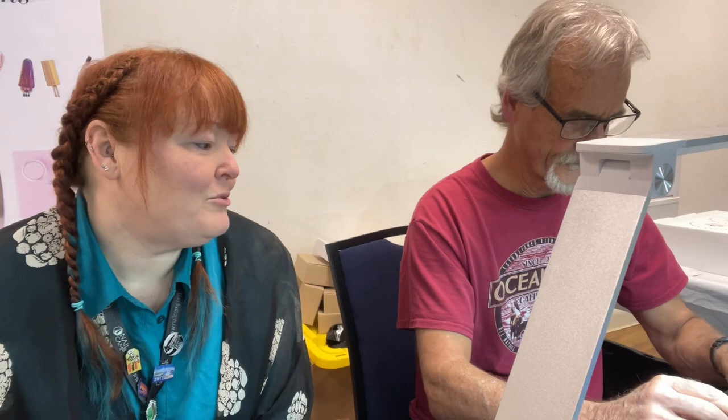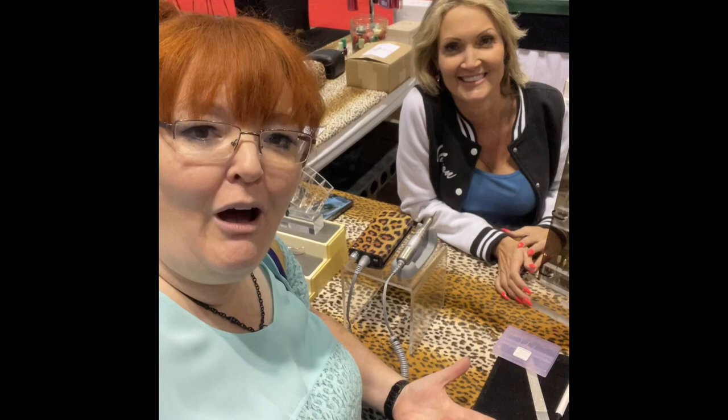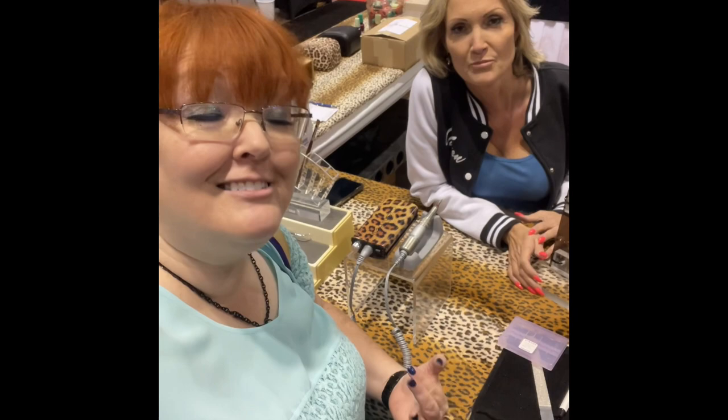I'll quit bugging you so you can work on hand pieces — thank you for your time. I will be back with Nicole to cover which bits to start using so you can figure out your personal preference. Hey y'all, this is Nicole Atwood at the Atwood booth at Premier Orlando. I thought you would enjoy learning along with me about e-file favorites.